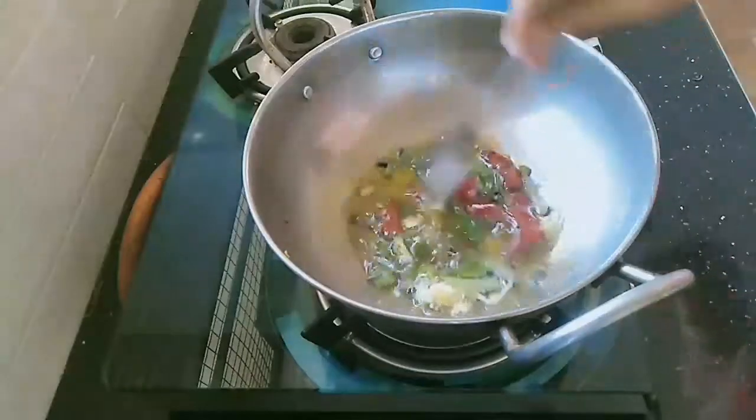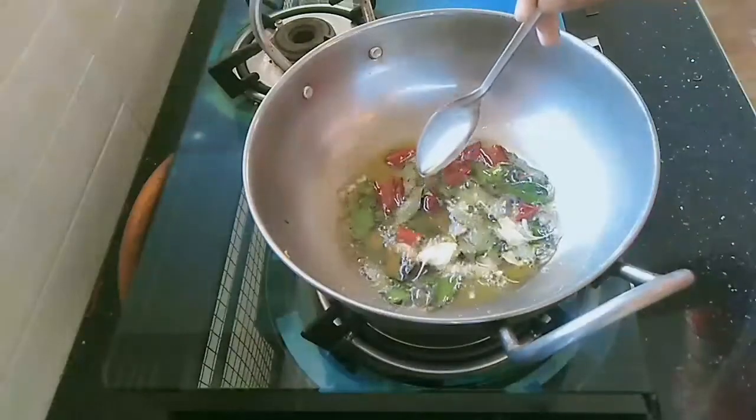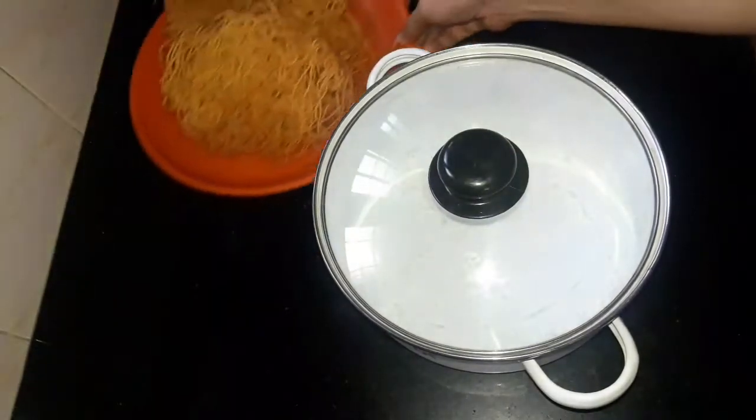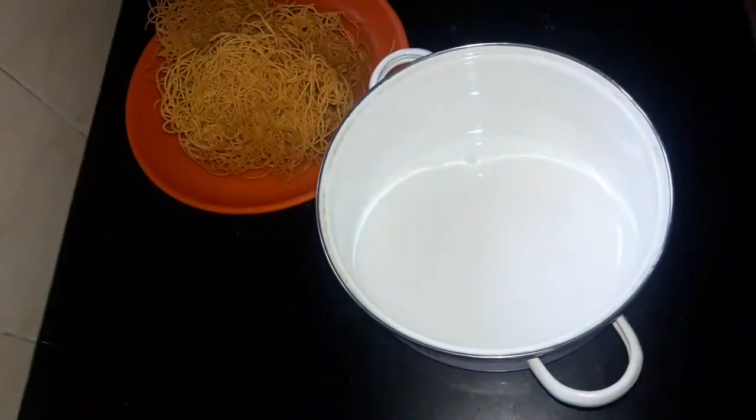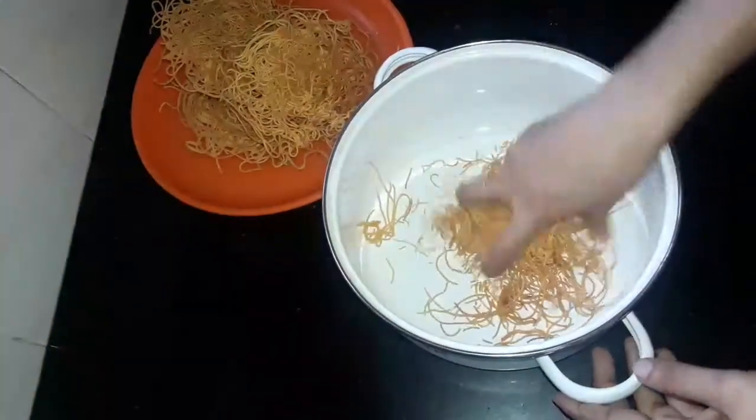We will mix it in a mixture. We will make it easier for the oven. We will set it in a set.